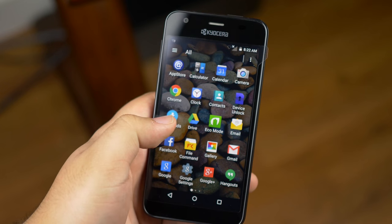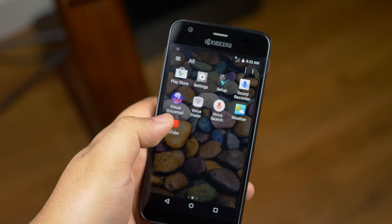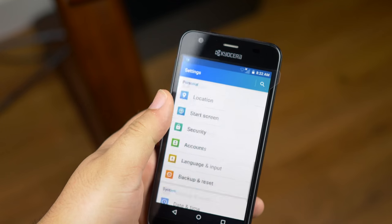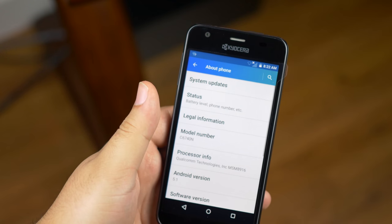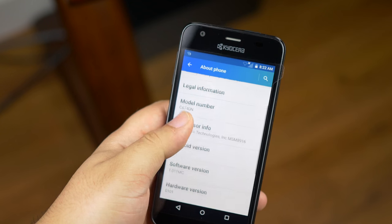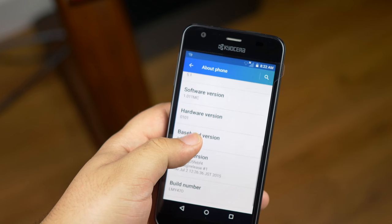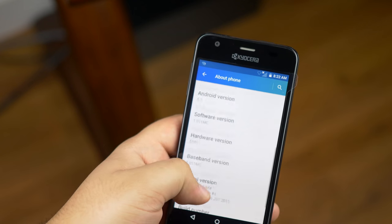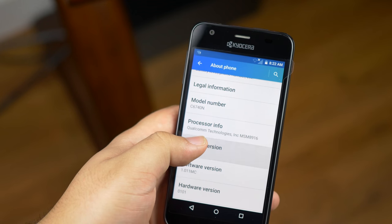Bluetooth 4.1 and Wi-Fi 802.11n. 8GB of internal storage, which ends up being 3GB after the software takes its share. An embedded 2300mAh battery should easily get you through a full day as long as you're not a super user — no pun intended.